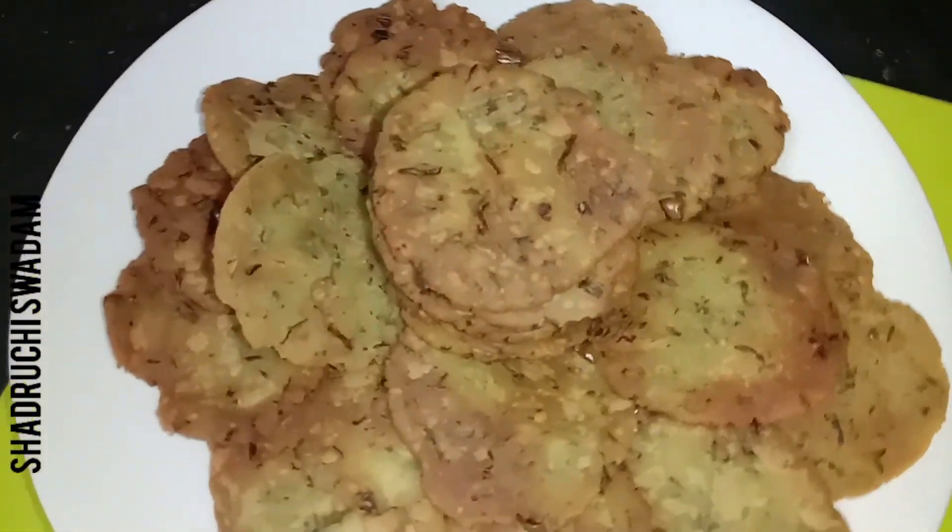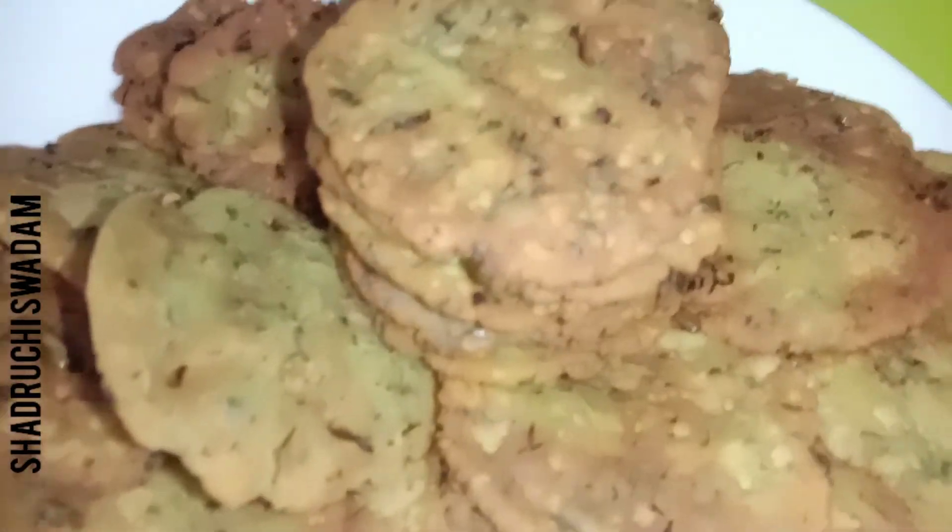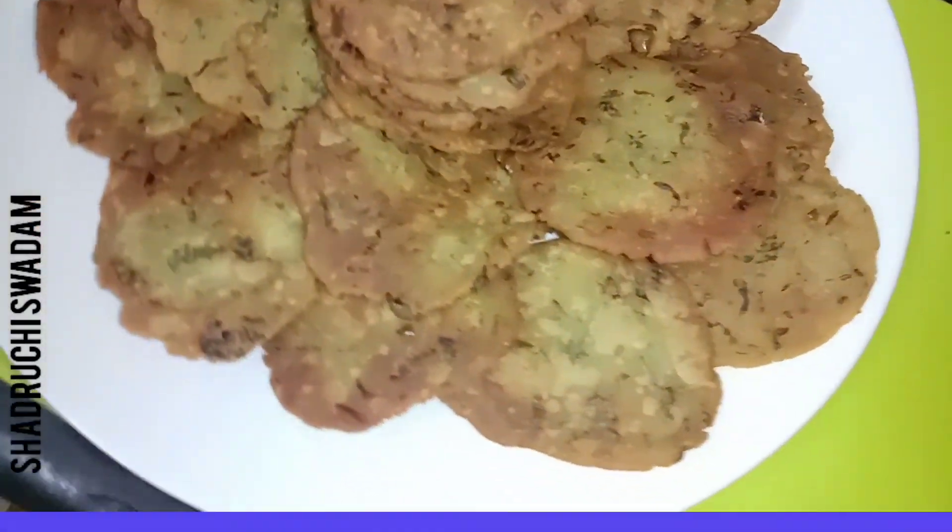Do try this recipe at your home and enjoy it in this winter season along with tea. You can also prepare it on festivals and enjoy.